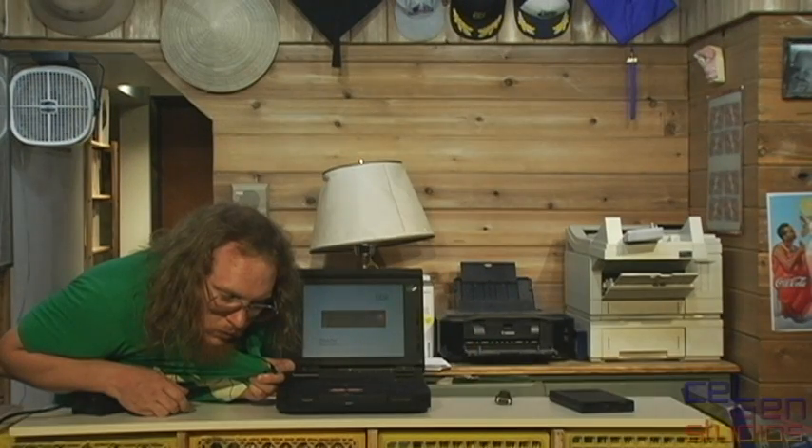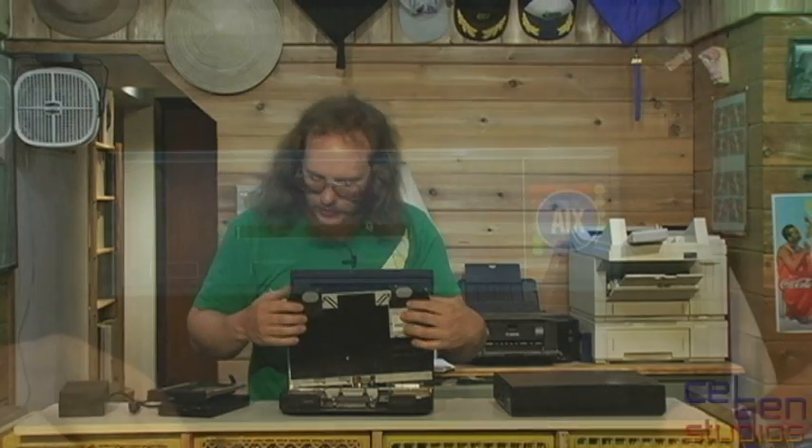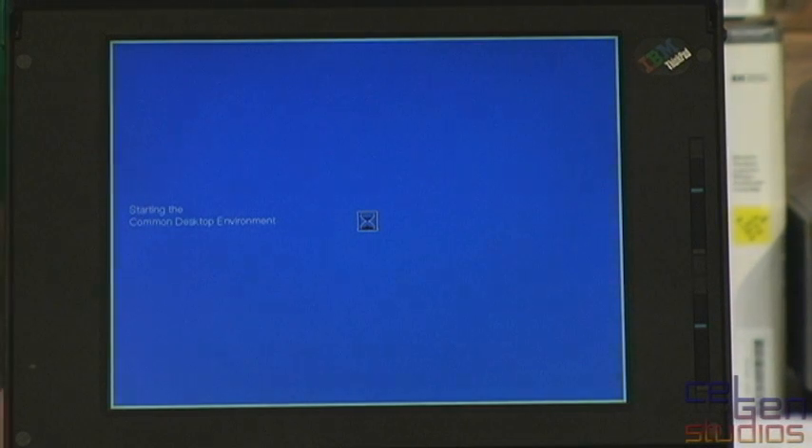I'm going to get this thing back together and boot it up. It does, by the way, make a very cool little noise once it completes its self-test, but it otherwise takes forever to log in. Eventually you're able to boot the machine up, and surprise — we're currently running the AIX operating system environment from IBM.